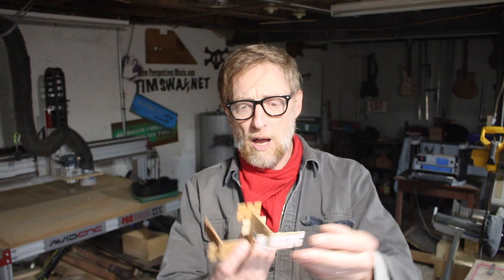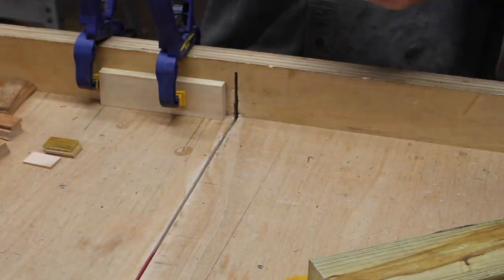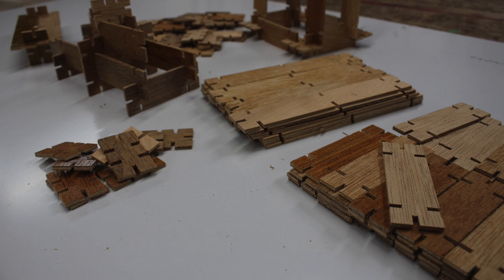If you're a regular of this channel you know that I've been fixated on finding purposes for reclaimed hollow-core doors, and I wanted to focus on using hollow-core door material for this build. I had a couple ideas — one was these sort of flat Lincoln logs that are just a simple kerf cut on the table saw. These are pretty cool but you can just see from looking at them what I did.